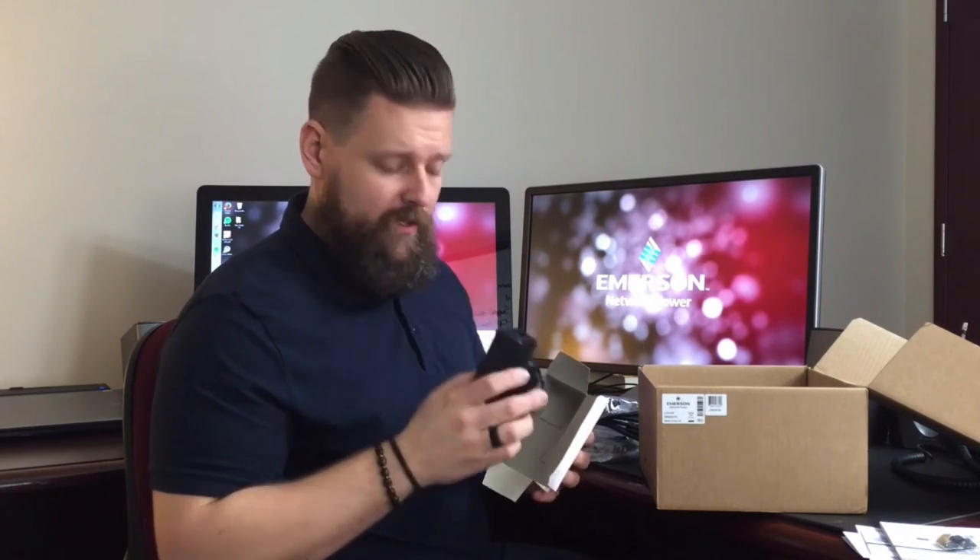The last item included in the box is the external power supply. On the 3010 there's only one external power supply because the transmitter pulls power from the USB port connected to the remote computer. However, the user station does require an external power supply, which is included in the box. Make sure to look out for additional videos covering the different functionalities of the Longview family and what's included with the other SKUs.